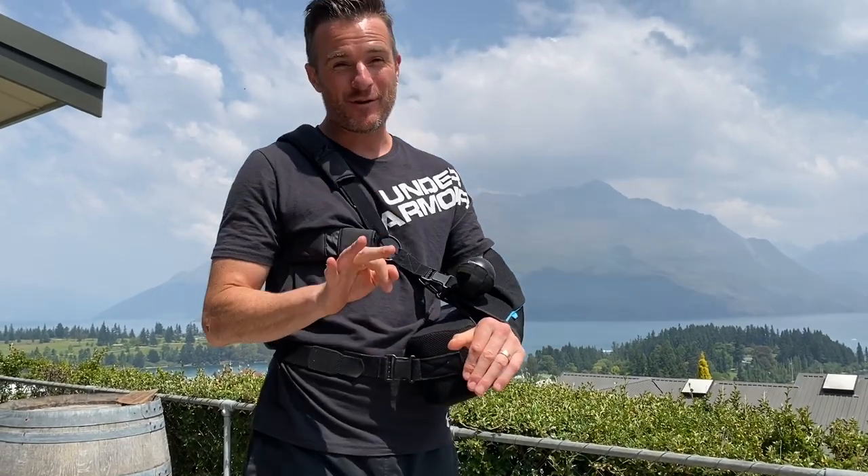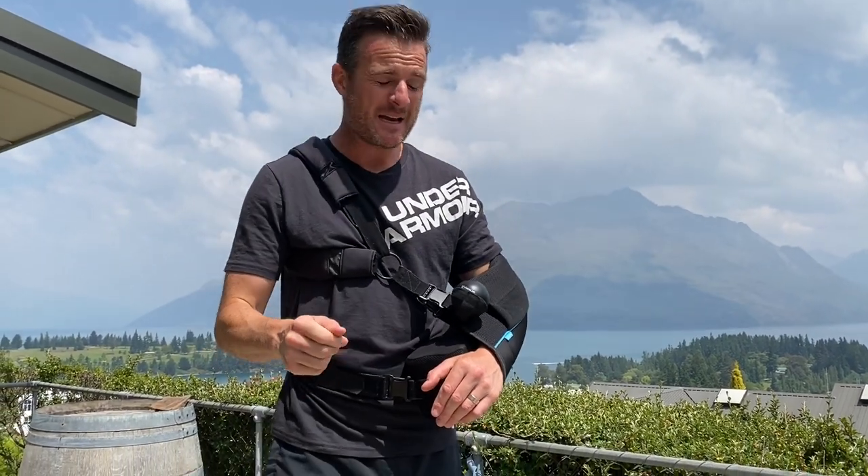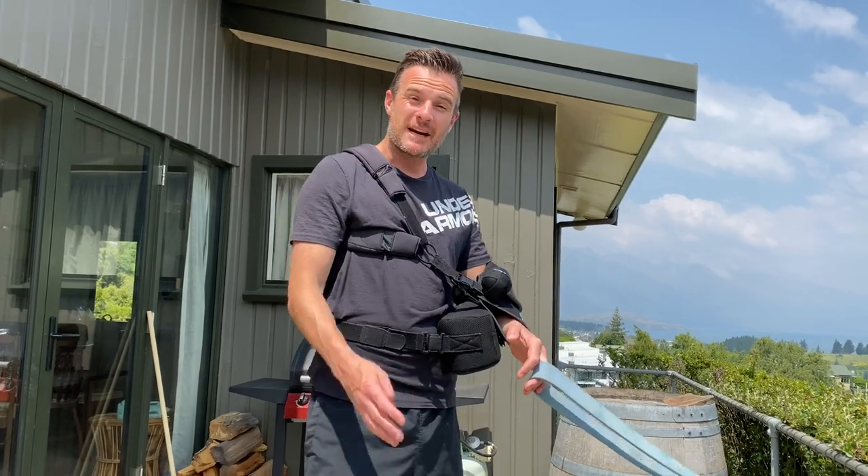We've done two weeks, we're into the third week, and the shoulder exercises are the same — you should be hitting your ranges by now. Today I'm going to give you some exercises for your legs, because you're probably getting a little bit deconditioned and wanting to exercise, but you can't do much for your shoulder apart from walk. There are a couple of really good bodyweight exercises that'll keep you moving, keep you motivated, and help you through that week three mark.